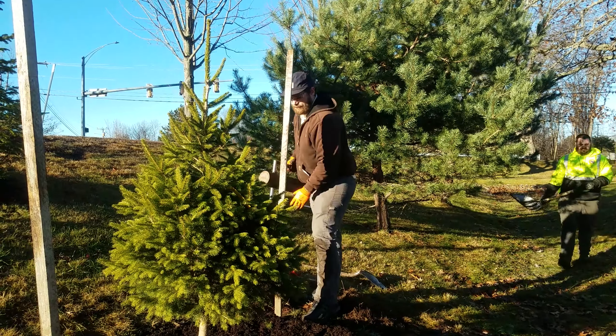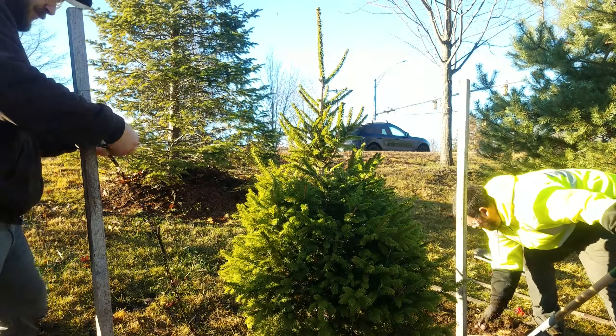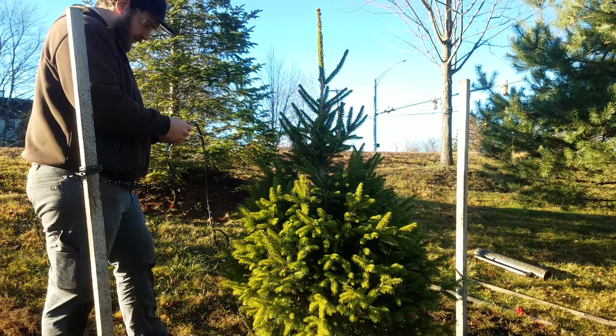Staking your tree is optional and will not be necessary once the tree is established in the ground. If you do use stakes, use horticulture tape or other low-abrasion materials so you do not damage the delicate outer layer of the tree.